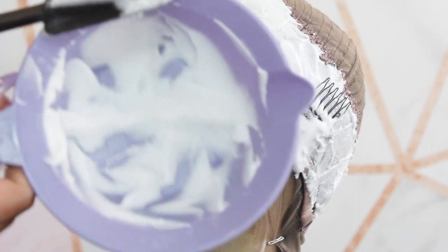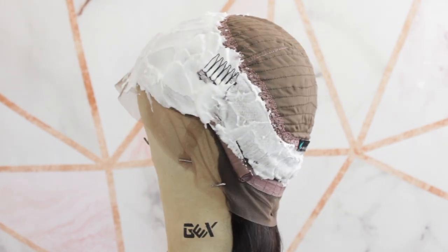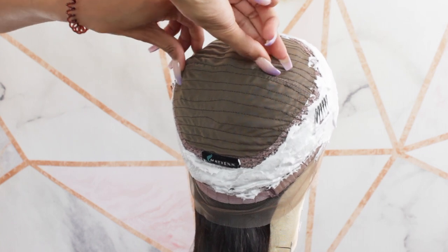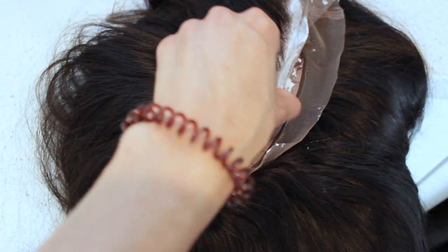You can use that to your discretion for how much bleach to apply when coloring a 360 frontal wig. You want to make sure you thoroughly saturate all the lace with a super thick layer of bleach. Once these little black dots on the knots turn to a pale orange or pale yellow — depending on the client — that's when you'll rinse. I don't have a processing time for you guys, but a pale yellow or pale orange is the go-to color for rinsing out the bleach when it's done processing.